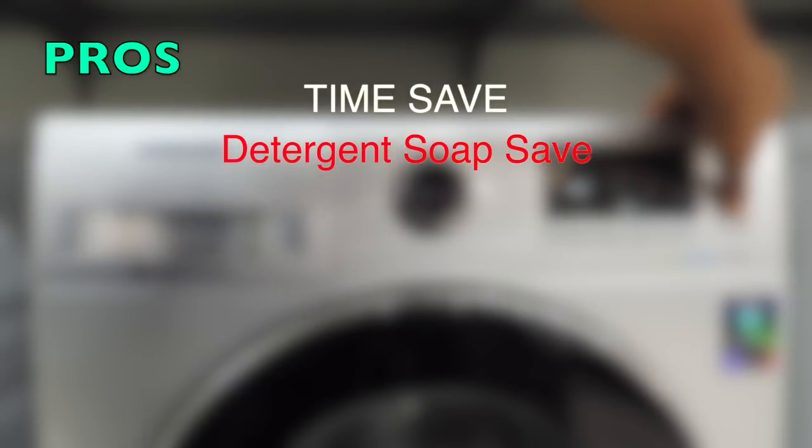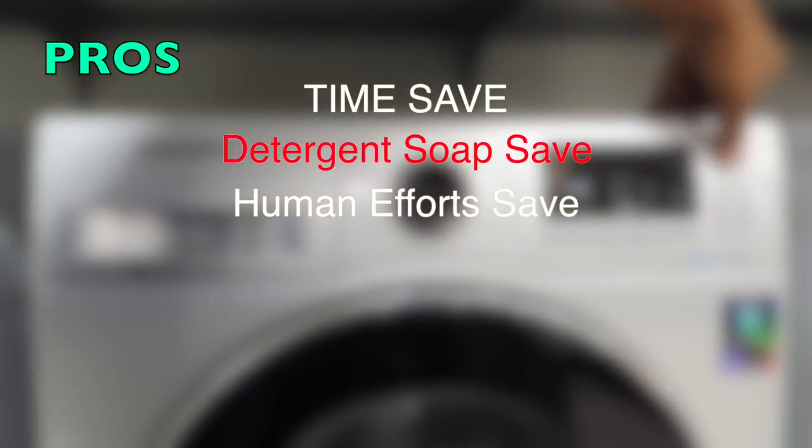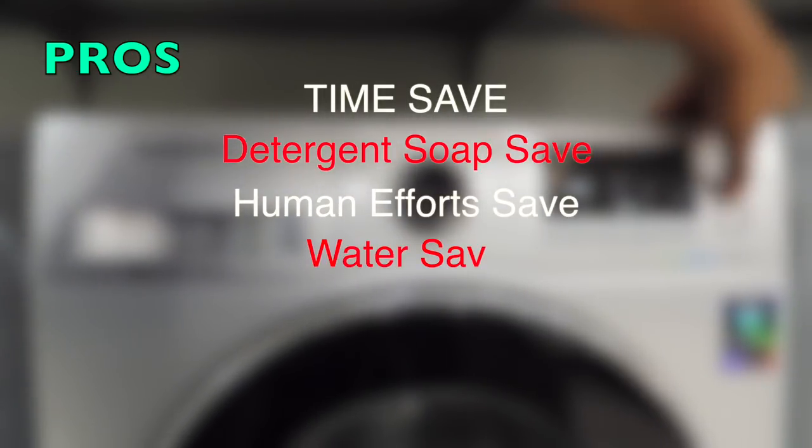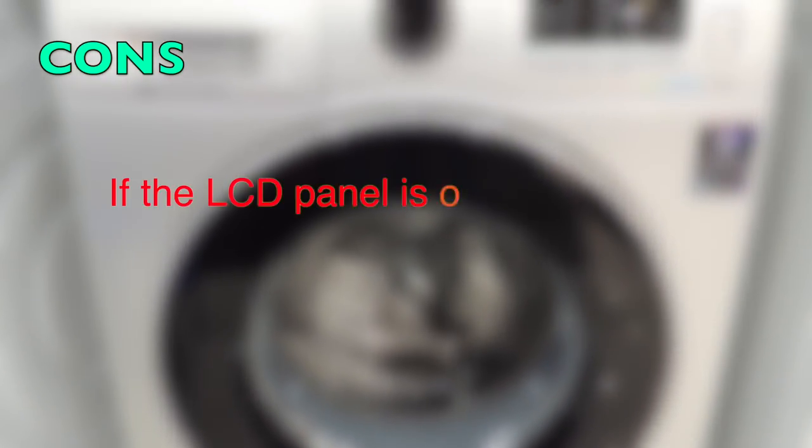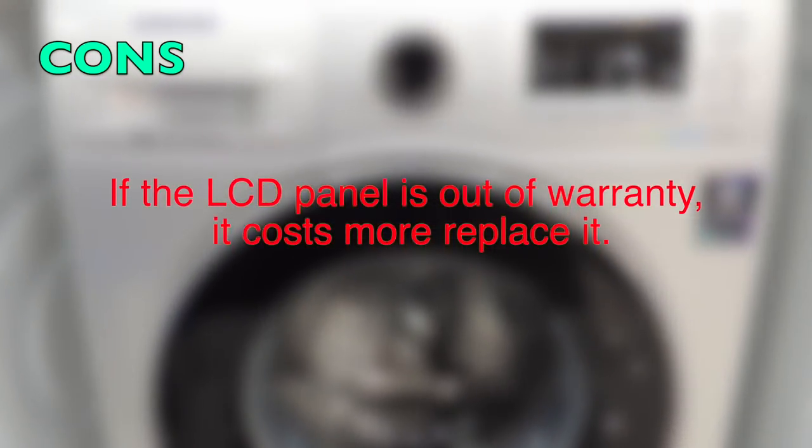Pros: it saves time, saves detergent, reduces human effort, saves water, and with the digital inverter technology it also saves power. As for the cons, there is not much to say except one: if the LCD panel goes out of warranty, it costs more to replace.